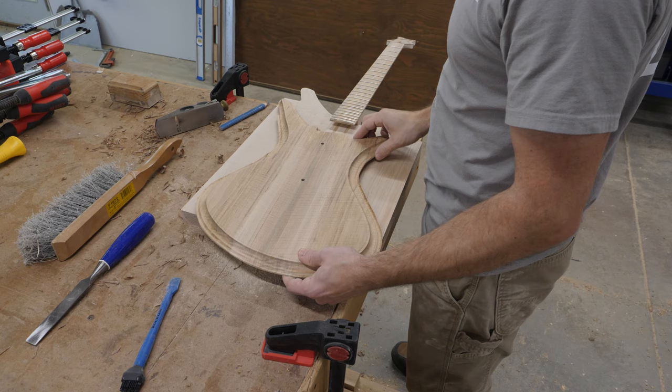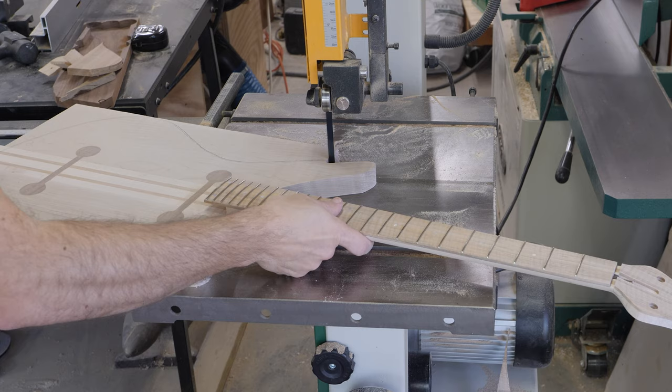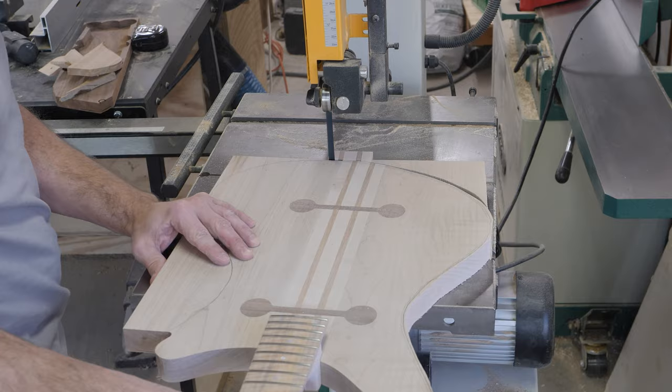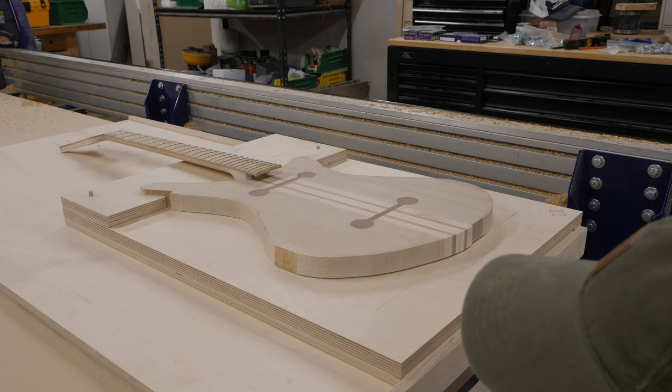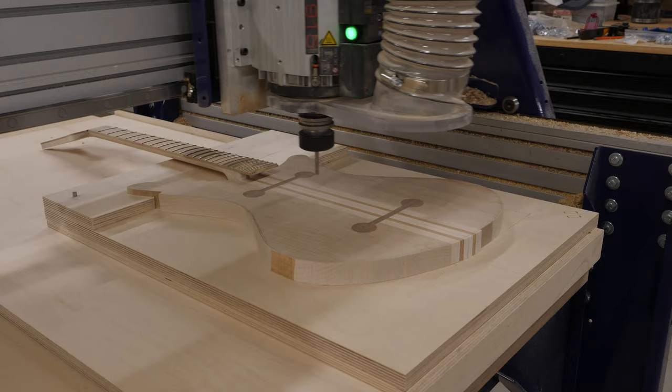Now I grab the top of this instrument and do a quick test fit. I want to make sure that everything is lining up and that there's just a little bit of clearance underneath the fretboard. I also go ahead and trace this so I can cut out the rough profile on the bandsaw — that gives me a little bit more clearance to work with on the CNC for the next operation. I've added another layer to this jig, and that's allowing the guitar to be referenced off of geometry it's already made, which is going to help me keep things lined up for subsequent operations.